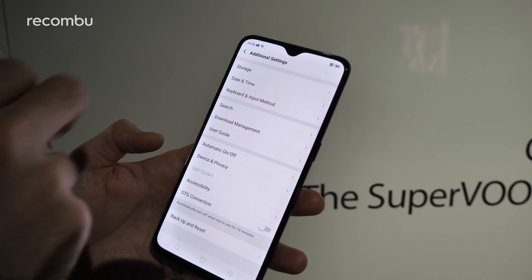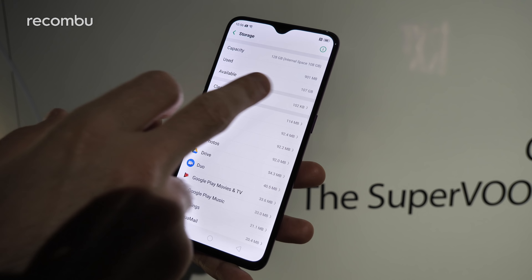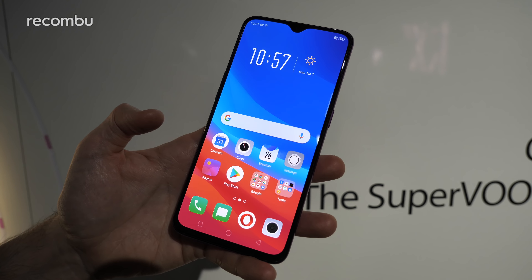As for the rest of the specs, you get 128 gigs of storage. I don't believe it's expandable via microSD, but a good chunk of that is available for your apps and media, so you shouldn't run out any time soon.